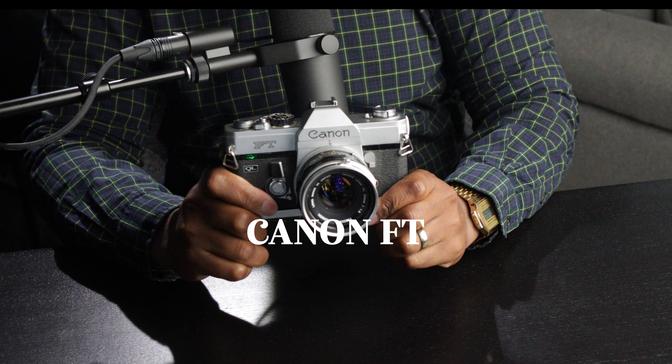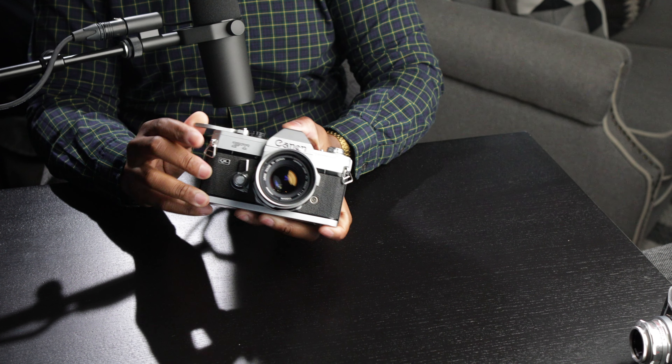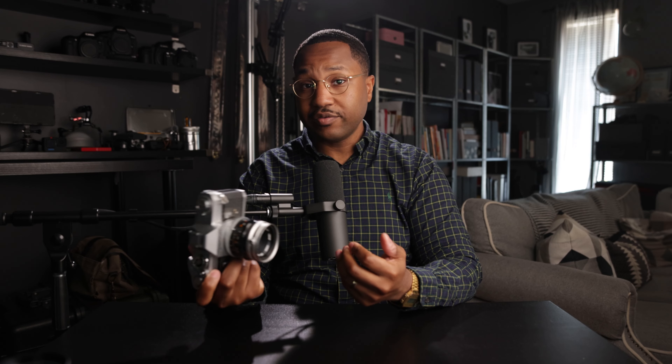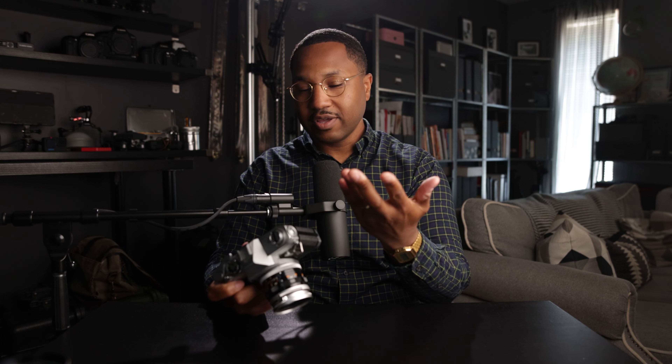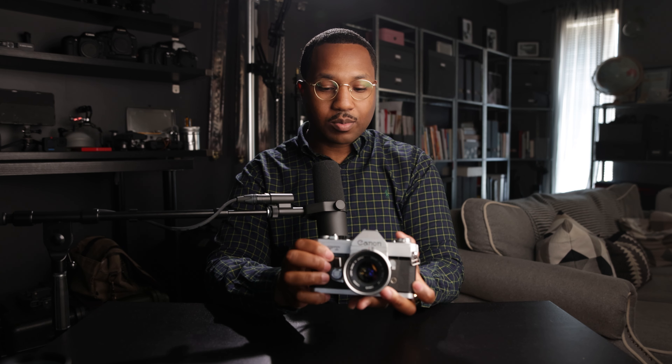Canon FT. Really happy about this camera. The best part about it is that it is 100% mechanical, which means it uses no batteries. When you do put batteries in, you're able to use the light meter, but if it's cold or the battery fails you, you can still keep shooting. Last year my Canon A1 failed me and was out of commission for like three months, so I didn't want that issue anymore. I decided to go for a more mechanical body. Also, a friend of mine, Marvin, shoots without an internal light meter on his Canon AE-1, so I kind of wanted that experience too.